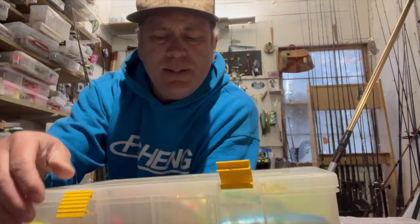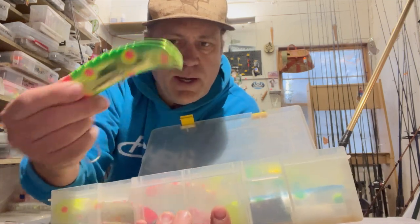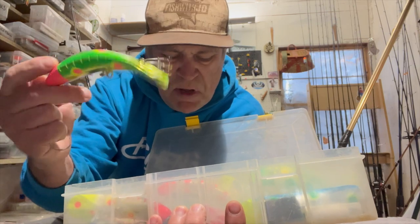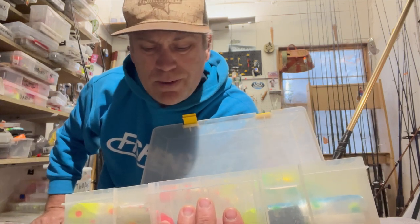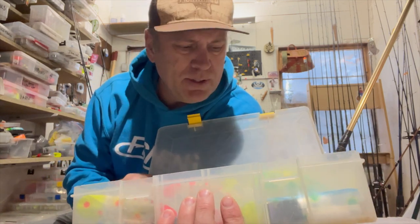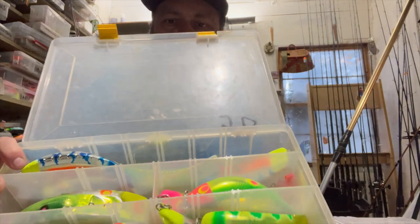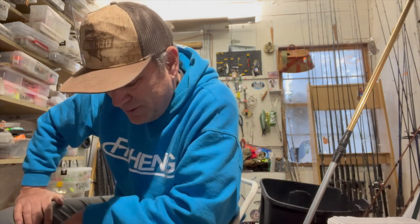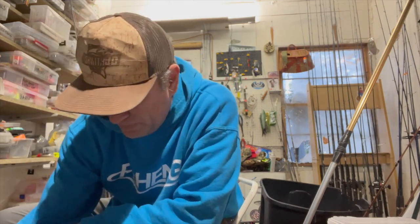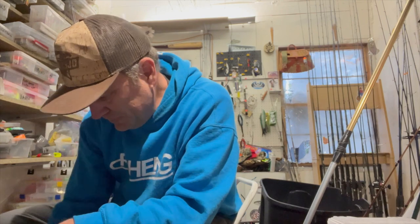Big old box of Yakima Hog Nose plugs — looks like a few 5.0s in there too, but mostly the big Hog Nose. That was a big, loud, mean, ugly plug, but in big water or off-color water those things would dive down deep and absolutely slay. They're kind of intimidatingly large, but they work really well. I don't think they even make those anymore — I know the rest of the Maglip lineup is still going strong but I think those big boys went away. I caught lots of fish on those.